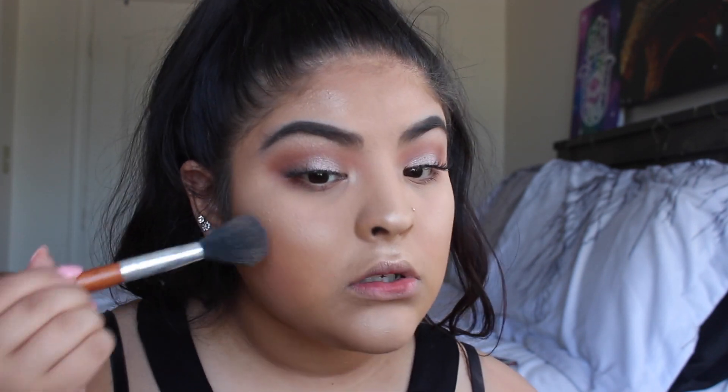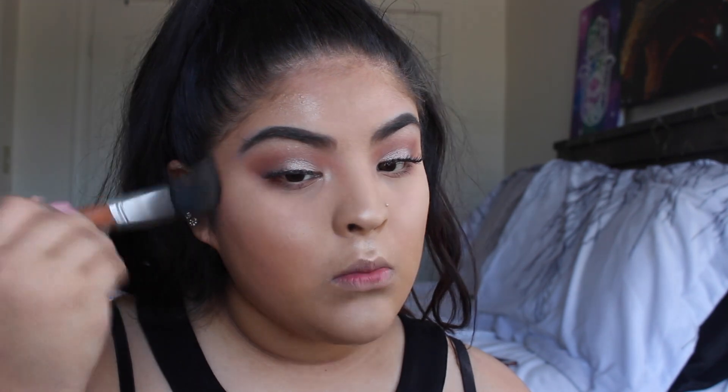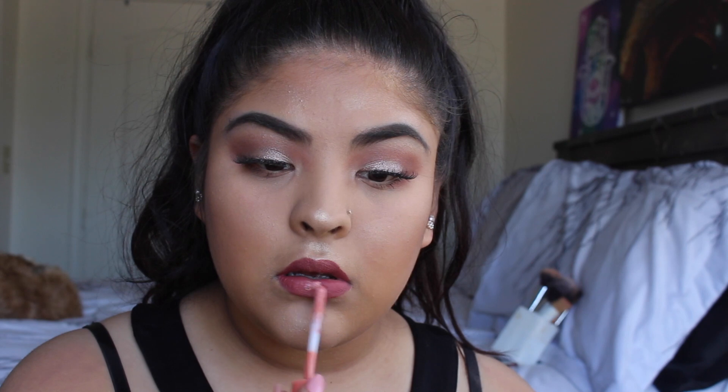For blush I'm going to be using the shade Orgasm from NARS. I use this a lot, along with the Milani one — those blushes are so nice. I'm going to apply this with this Vanity Planet brush in circular motions, blending the contour and bronzer together. For lips I'm going to be using the Naked Lingerie in shade 12 Exotic. On top of that I'm using the Too Faced Sweet Peach Creamy Peach Oil Lip Gloss in Peach Circle — it lightens up the lipstick, which was a bit too dark.